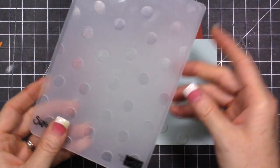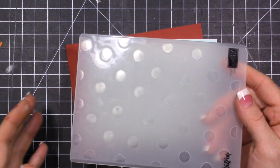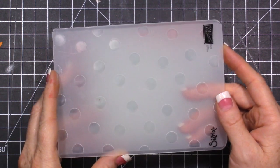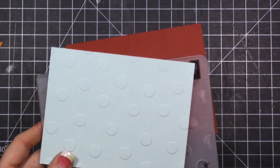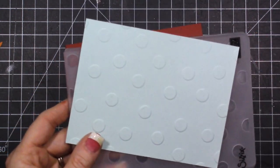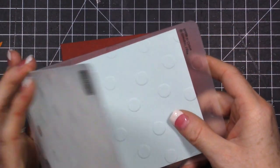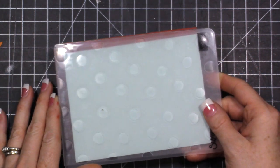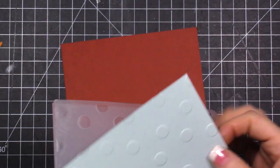I ran the soft sky cardstock through my Big Shot with an embossing folder. I had a question about the Big Shot - what it does and if it's a die cut machine. It does both: it embosses like this, and when you run your thin dies through it, it will cut. The way I did the polka dots is you just put it in your folder, line it up, and then roll it through the die cut machine. When it comes out it looks like this.